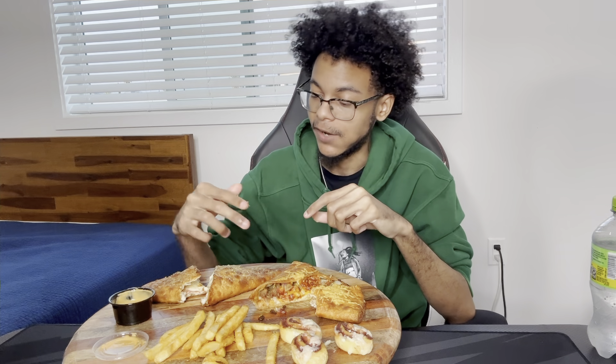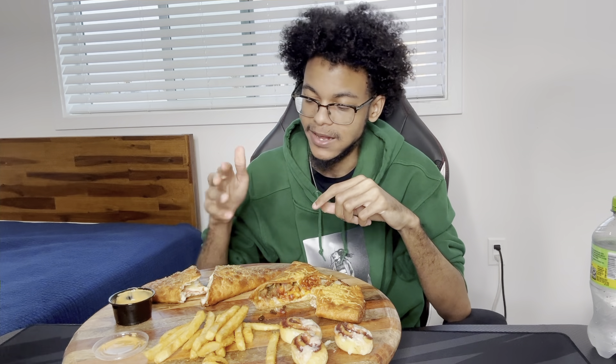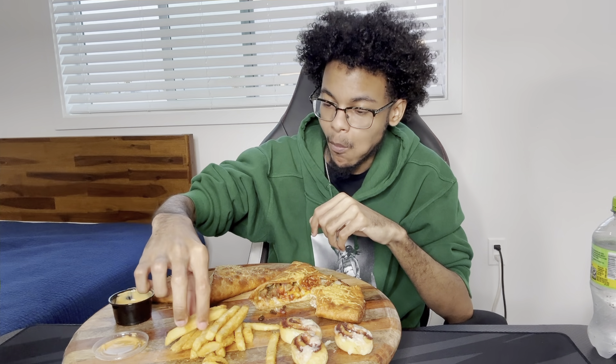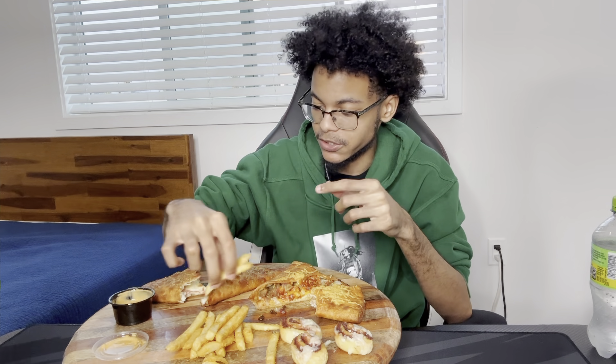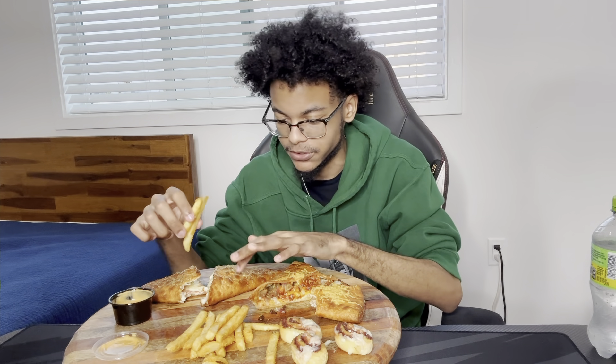The pepperoni is under the cheese — every bite I took there was more pepperoni, so it's lined underneath the cheese. But it tastes like a pizza. I think if you grab this slice you'd say it's basically like a harder, crunchier version of pizza — this is crunchy.